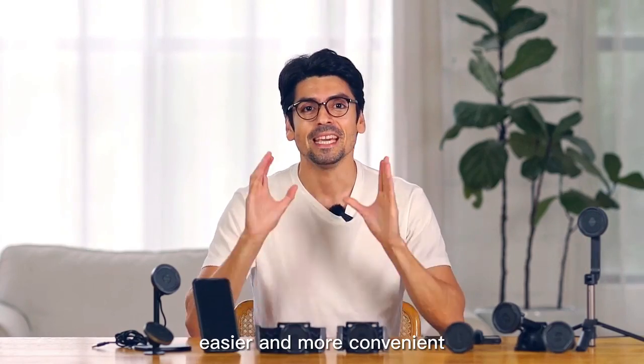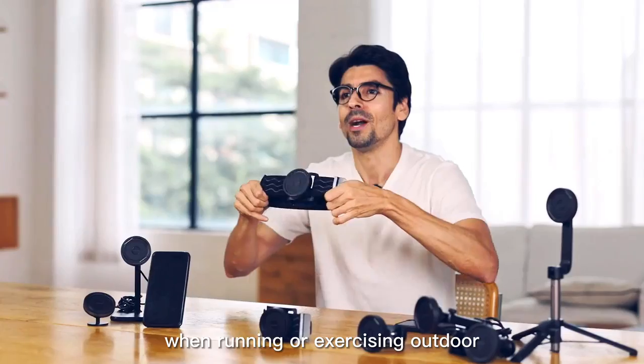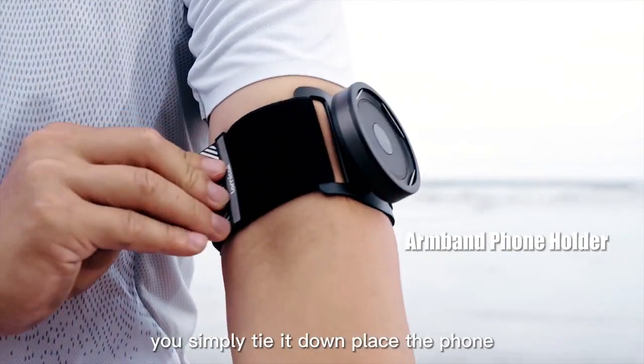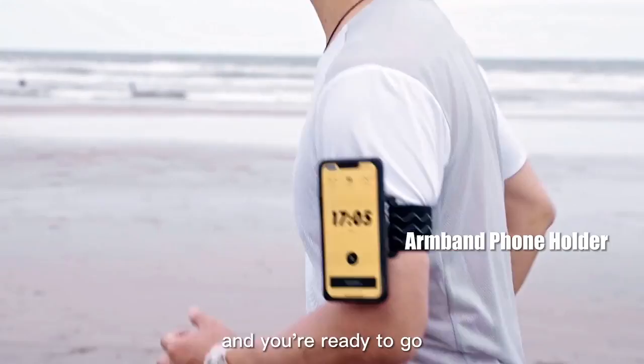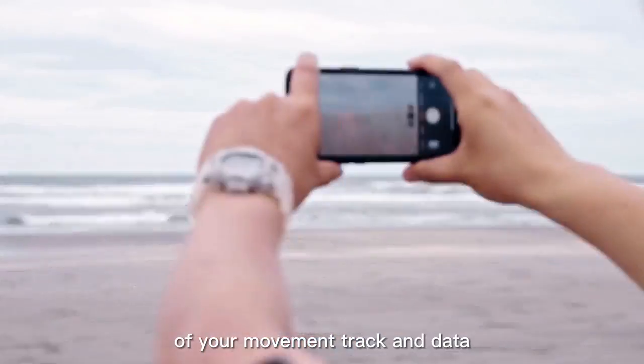All the products make your life easier and more convenient. This is a sport band. When running or exercising outdoors, you simply tie it down, place the phone, and you're ready to go. The mobile phone can perfectly keep a record of your movement tracking data.